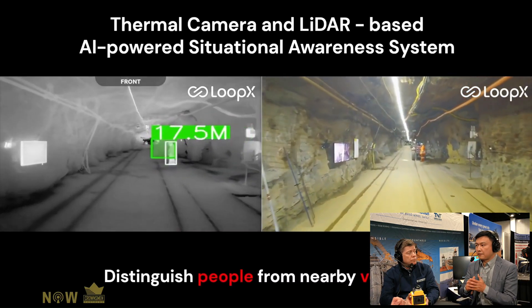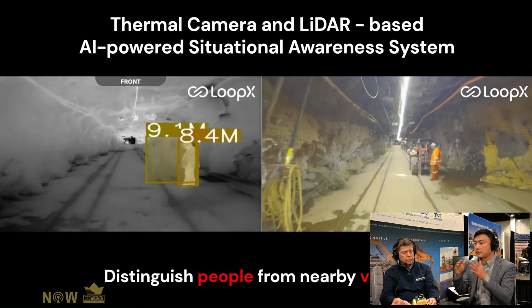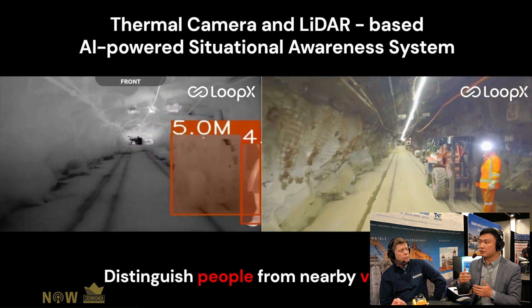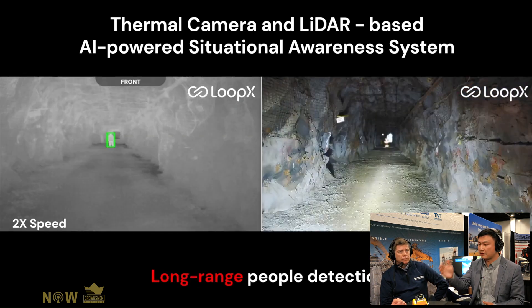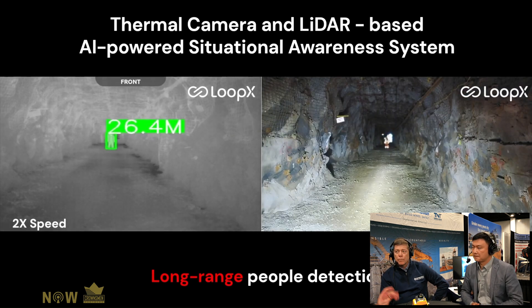On something like an LHD, a rock truck, or an underground truck, how many sensors would end up being on it? For heavy duty machines, you may have front, rear, left, and right to cover 360 degrees. For light duty vehicles like a Toyota, you may just want the front and rear — it depends on the vehicle size.